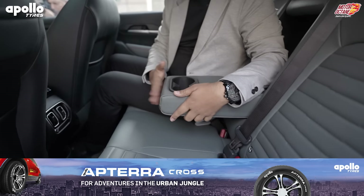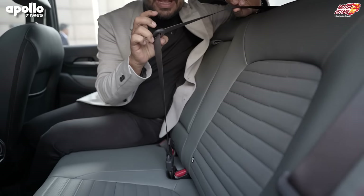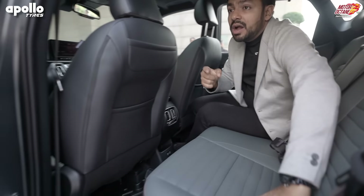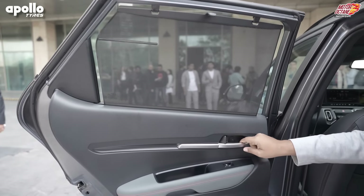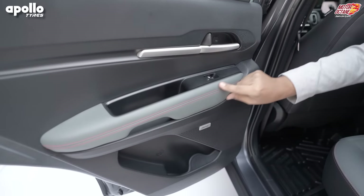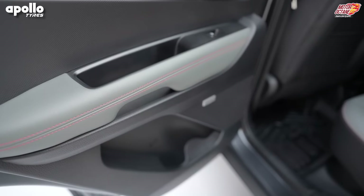You have an armrest here — it's very big. You have all three-point seat belts in this car. If you see the door, you'll notice it has a sun blind here. Because this is the X-Line, you have grey colour stitching here.